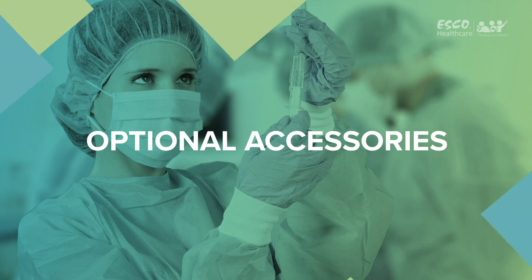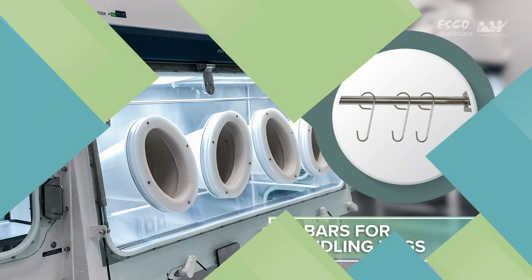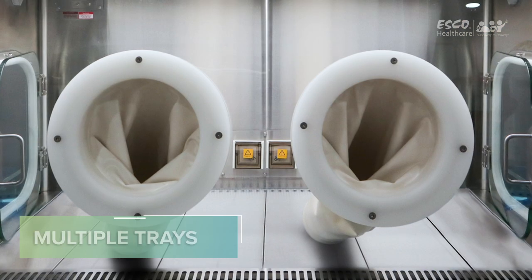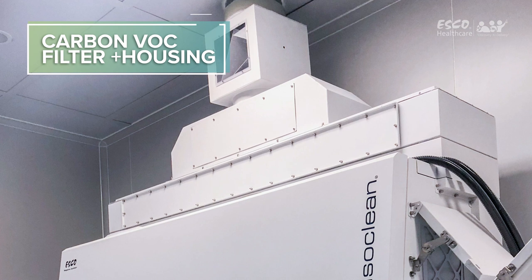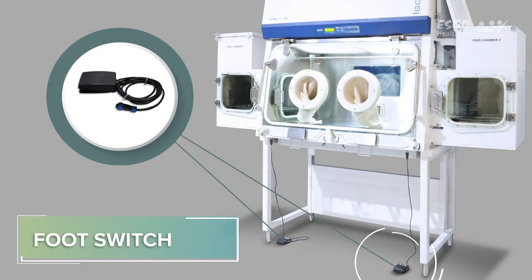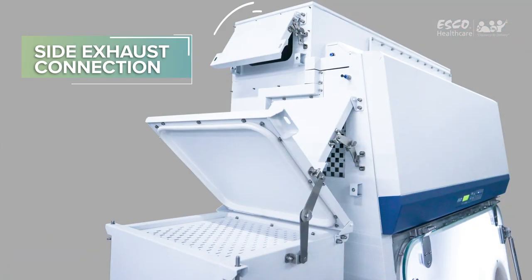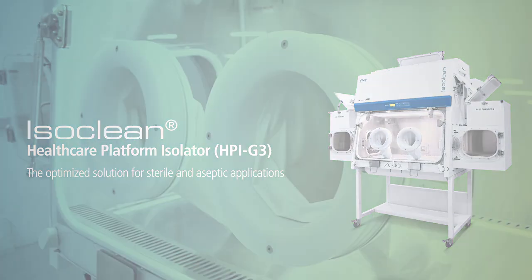Options include: CCTV, hydraulic stand, ivy bars for handling bags, glove leak tester, rear view screen, single piece multiple trays, sharps disposal, carbon VOC filter plus housing, foot switch, hard ducting, hard ducting with anti-blowback valve, and side exhaust connection. IsoClean Healthcare Platform Isolator — truly your optimized solution for sterile and aseptic applications.